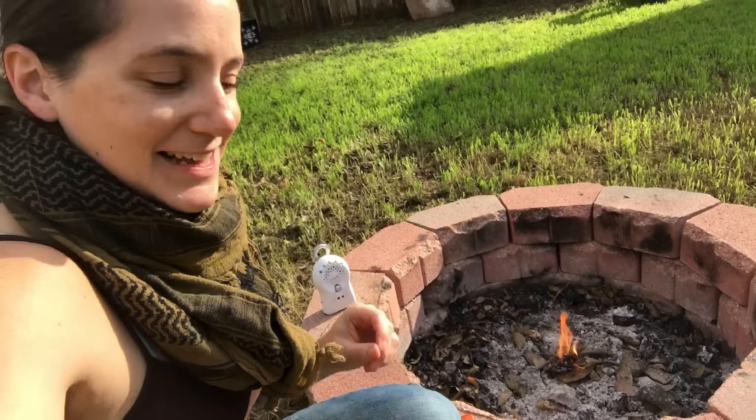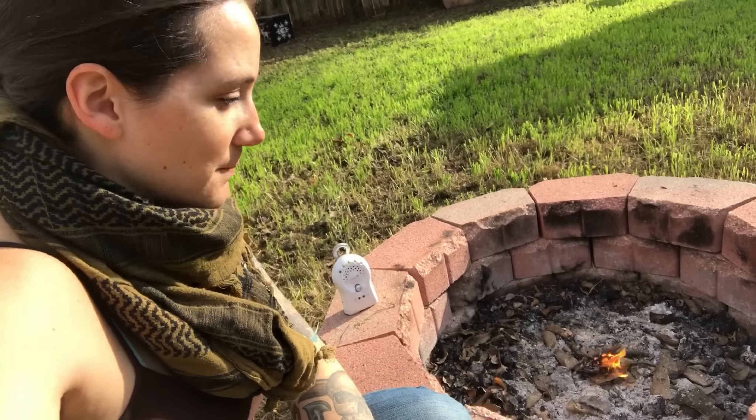There you go. The spark wheel is kind of tiny. It's kind of hard to hold it and then try to move it with your thumb — it's really tight to move. But I did get a fire started with it. It definitely took a little bit, but it got started. Not super quick, but within a minute or two it got started.